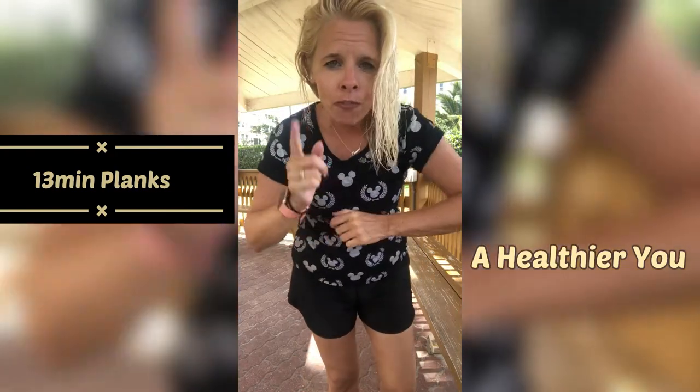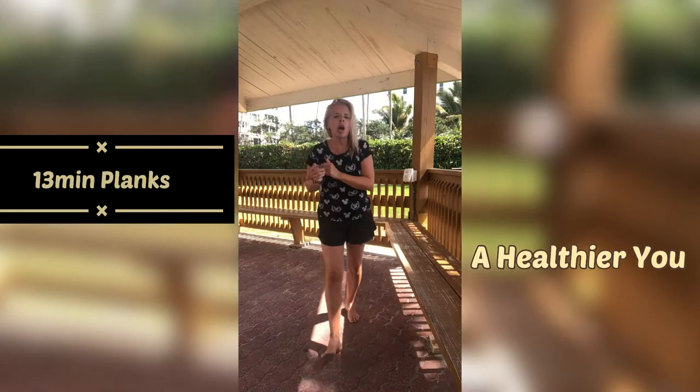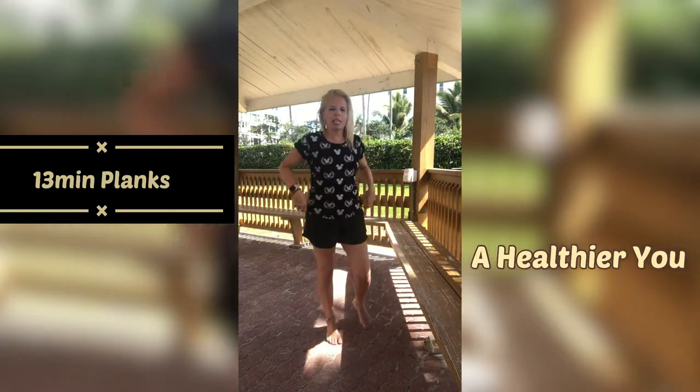Let's get going. Don't forget to hit that thumbs up button if you haven't yet, please do so. Alright, let's get going — we're going to get in a plank position.